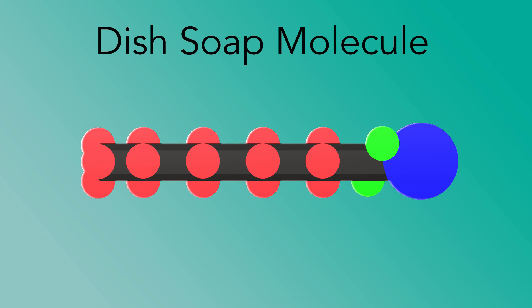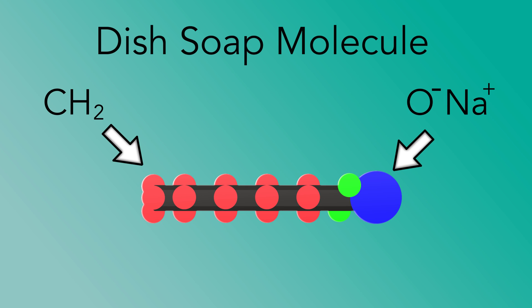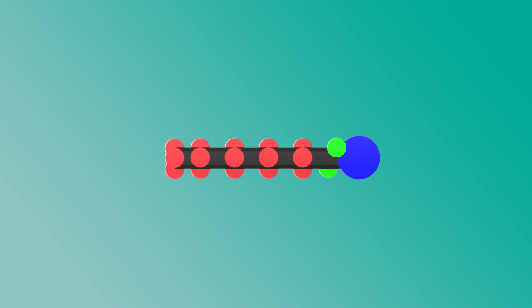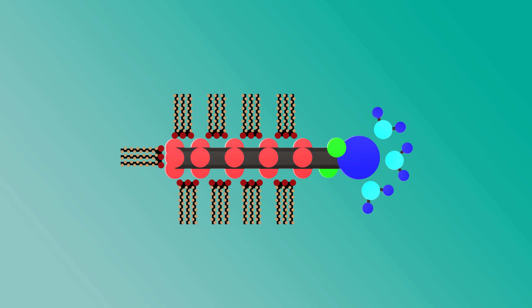So, how does this experiment work? Molecules of dish soap have bipolarity, which means that each side of the molecule has a slightly different property. It's similar to a battery, where one side has a positive attraction and the other a negative. When we're talking about a dish soap molecule, one side is attracted to water and the other is attracted to fat or protein.